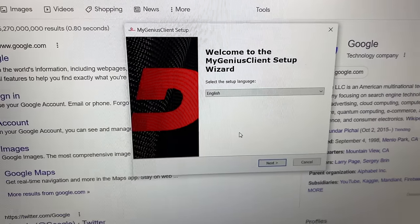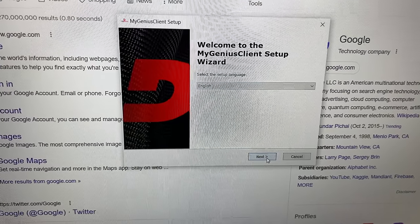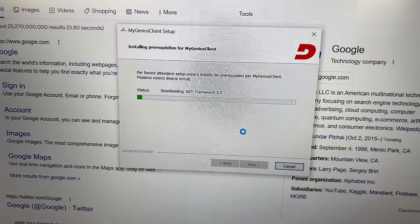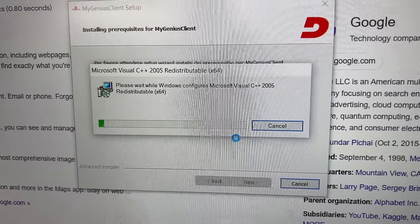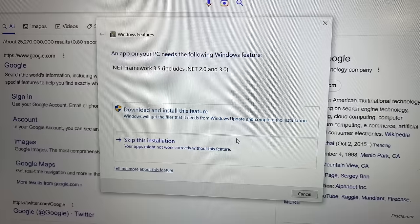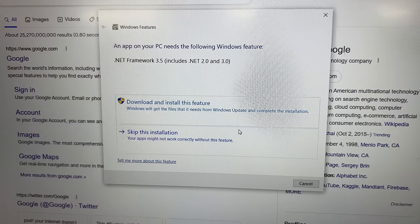It's going to open up the setup wizard. Select your language, hit Next, then Next again. We're going to let it do its thing. As it is loading, you'll see a couple of pop-ups with C++. Then we've got this that just popped up: 'An app on your PC needs the following Windows features.' So we're going to download and install this feature.